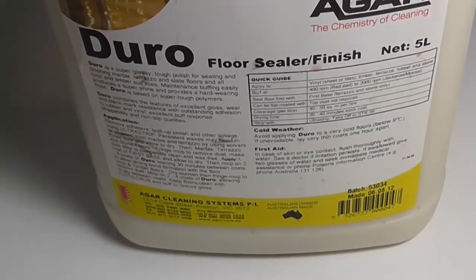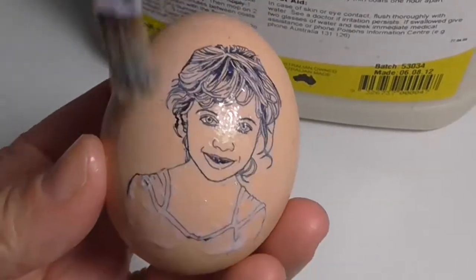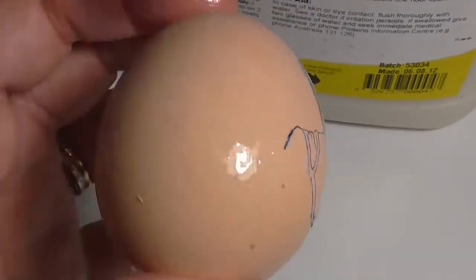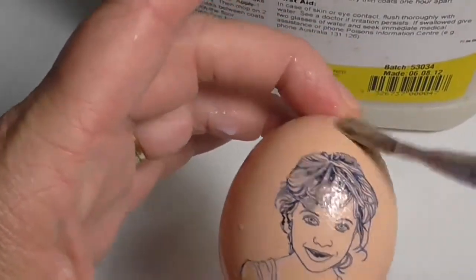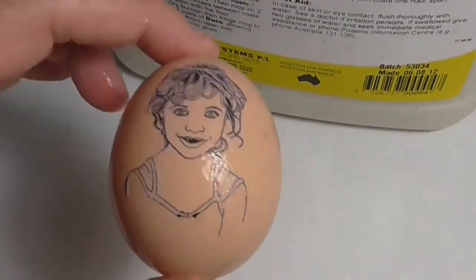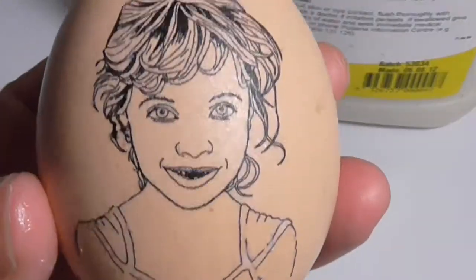This is a Duro floor sealer and varnish — it's a water-based floor sealer. I'm just going to put this on over the top. You can see where the paper looks really dry and quite disgusting when you start, but this will actually prevent that paper look from showing. It's quite incredible how it happens. I'm pretty sure any other water-based floor varnish will work, but I use Duro. Since it's water-based it dries pretty quick — you can see you can't really see that horrible paper look anymore. And here it is dry — it's looking pretty good and you can't see any white paper.